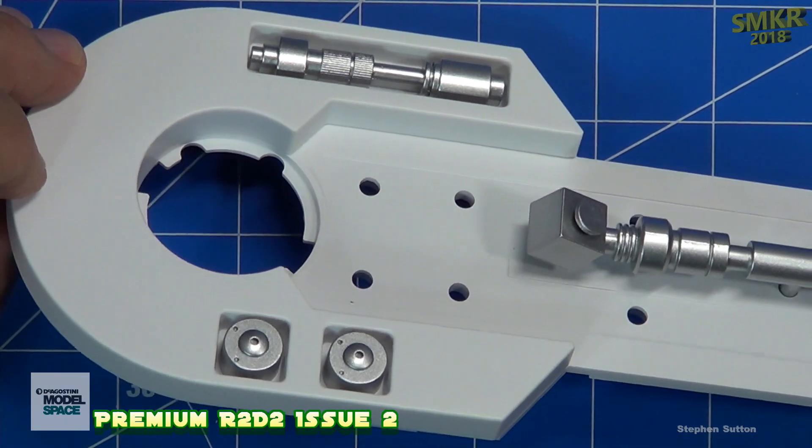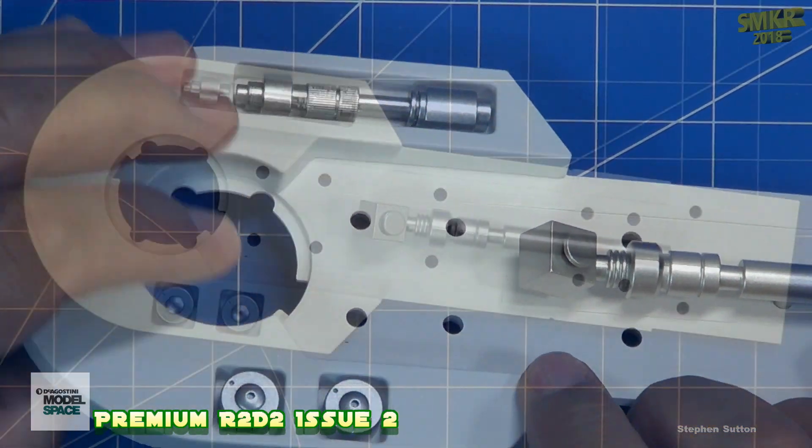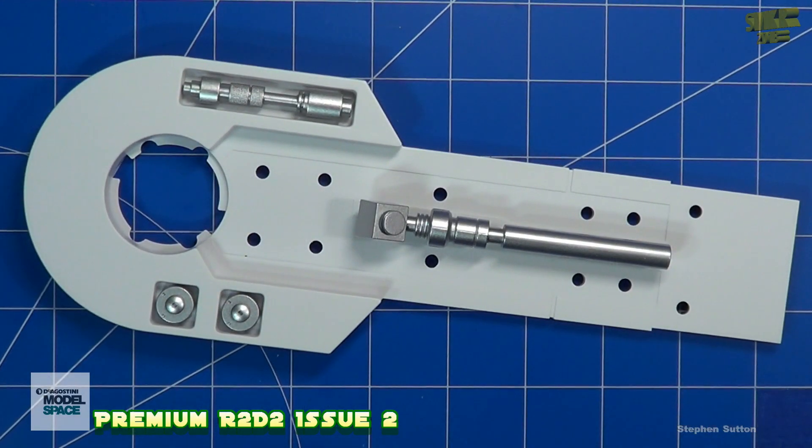And that is it. That completes issue 2 of this build. Please stay tuned for issue 3. Now let's look at the magazine. Happy modeling everybody.